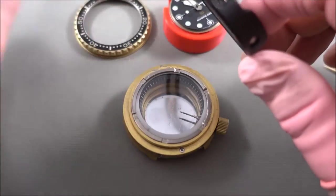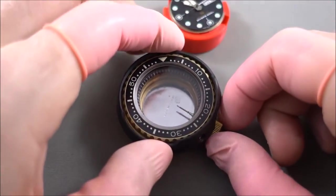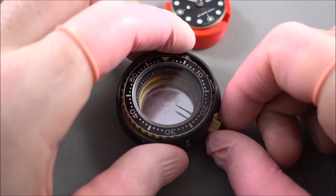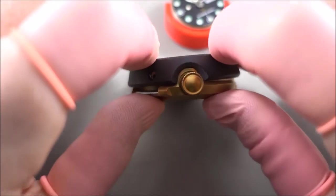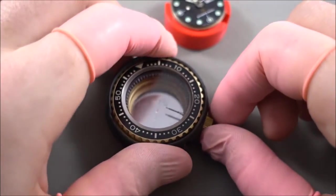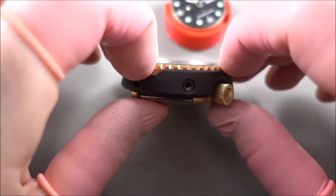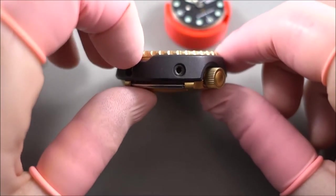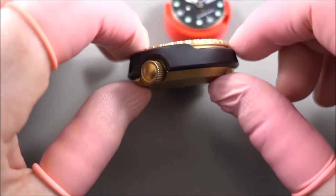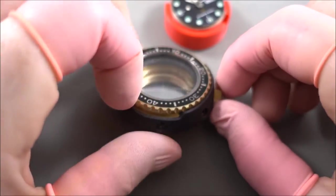Normally what would happen is the bezel would be fitted there, then the shroud fits on like that and retains the bezel. That there is actually screwed in through those holes, which are also titanium nitride coated titanium screws — that's how the whole case goes together.